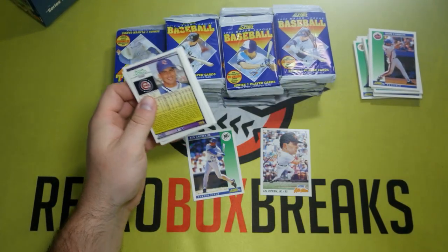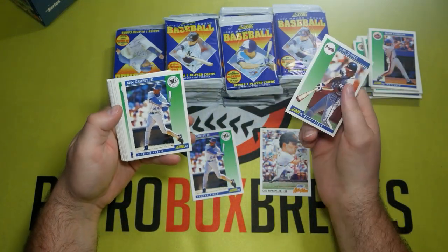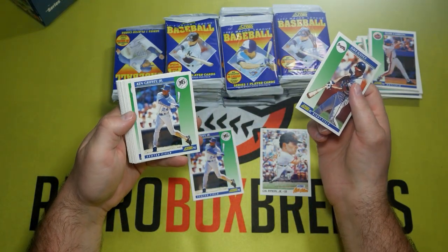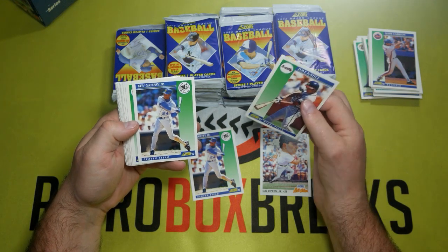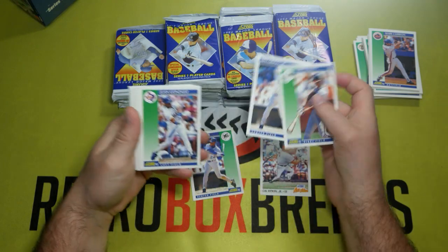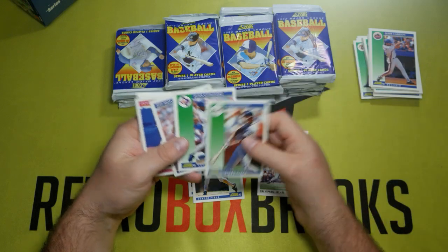Two packs in a row — we must have something. Boom! Another Ken Griffey Jr. Back-to-back Griffeys — what are the odds of that? Even in the 90s with the duplication, that's got to be pretty rare. There's also a Juan Gonzalez — we'll go ahead and pull that out.